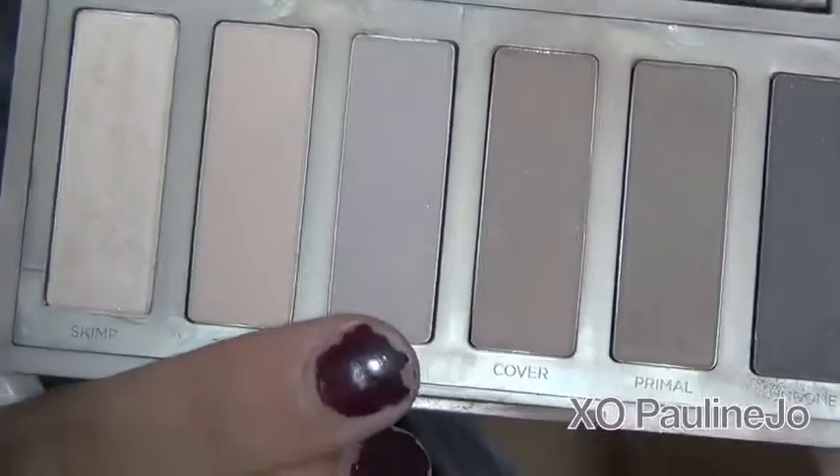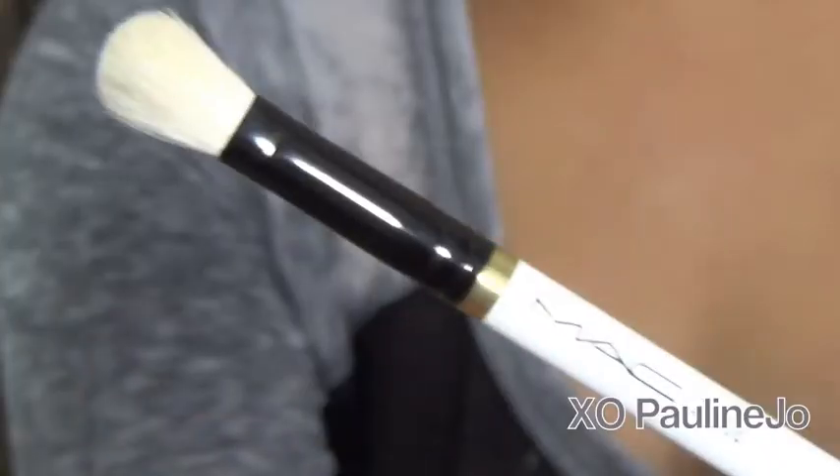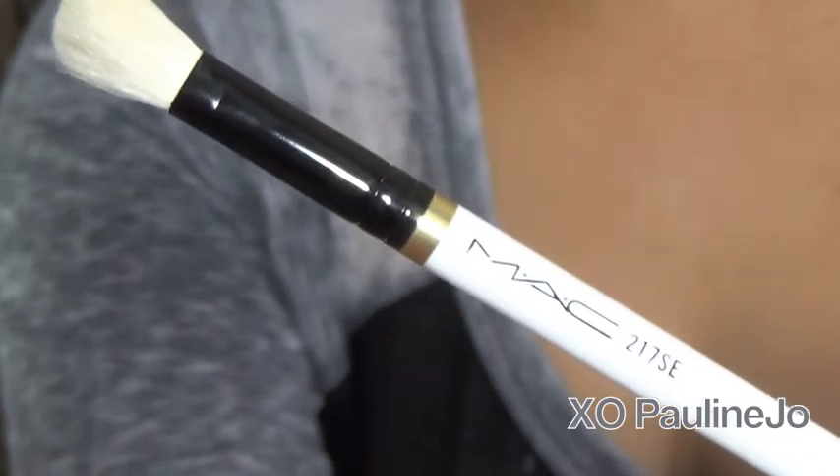Hello all. Starting off with Frisk, which is an eyeshadow by Urban Decay in the Naked 2 palette, and using a fluffy brush such as the MAC 217 or one similar, go ahead and take that color and apply it all over your crease in windshield wiper motions.